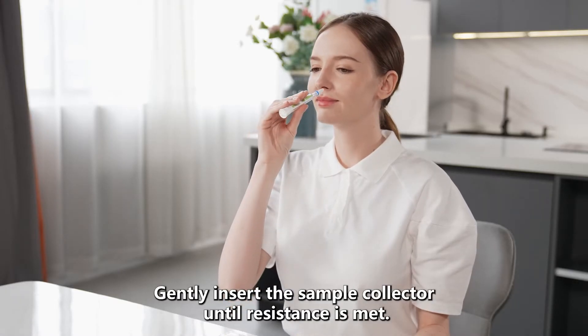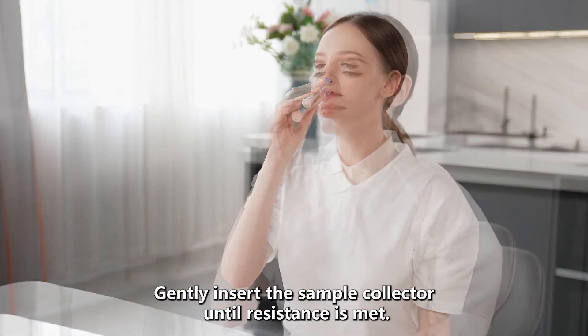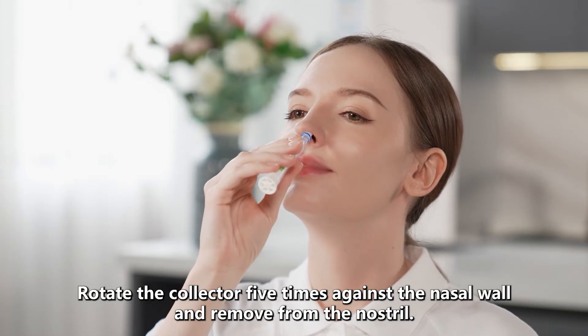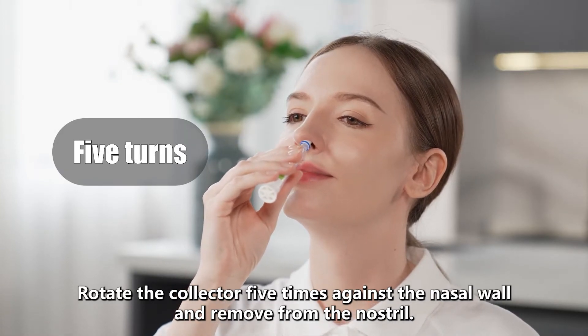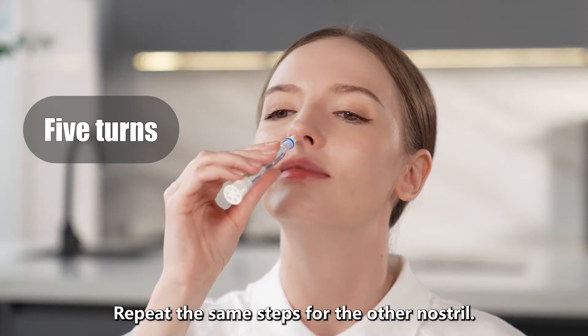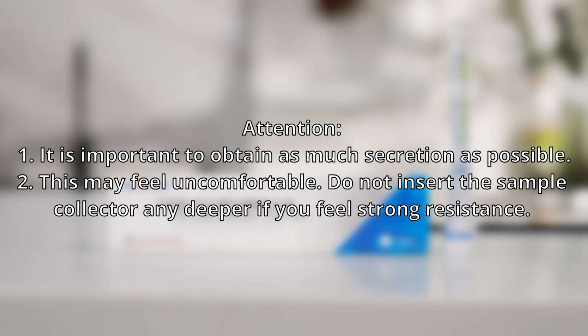Gently insert the sample collector until resistance is met, about 1 to 2 cm into the nostril. Rotate the sample collector five times against the nasal wall and remove from the nostril. Repeat the same steps for the other nostril. It is important to obtain as much secretion as possible. This may feel uncomfortable. Do not insert the sample collector any deeper if you feel strong resistance.